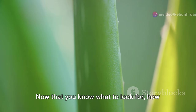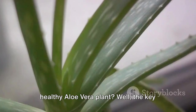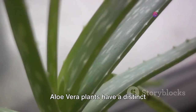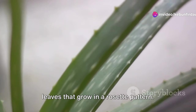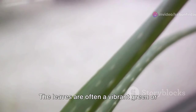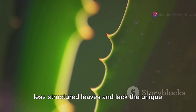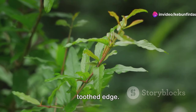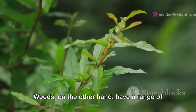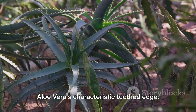Now that you know what to look for, how do you distinguish between a weed and a healthy aloe vera plant? The key lies in observation. Aloe vera plants have a distinct appearance with their thick, succulent leaves that grow in a rosette pattern. The leaves are often a vibrant green or gray-green and may have slight spotting. Most weeds have thinner, less-structured leaves and lack the unique rosette pattern of growth. Also, aloe vera leaves have a unique toothed edge, whereas weeds have a range of leaf shapes and sizes, but none mimic the aloe vera's characteristic toothed edge.